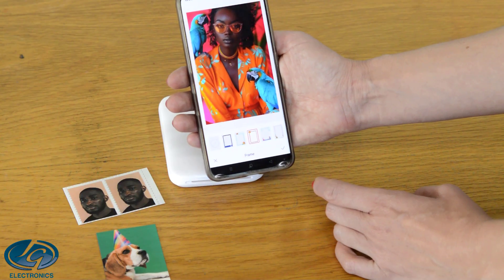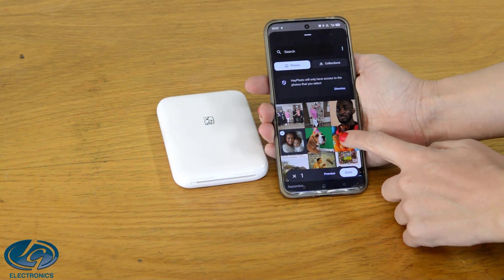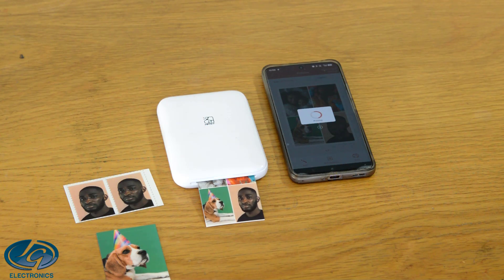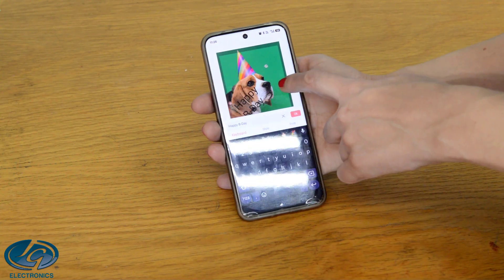Edit or decorate your photos with frames. Create collages with multiple photos and layout options. Add text to your photos and change the font, color, orientation, size and more.